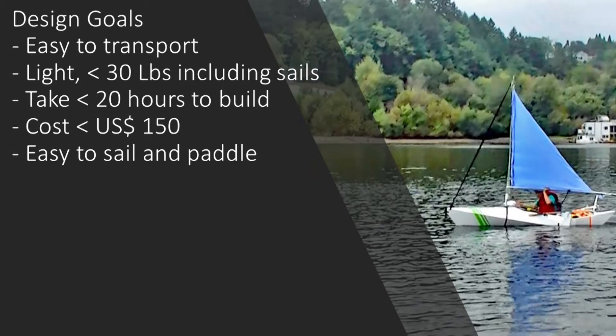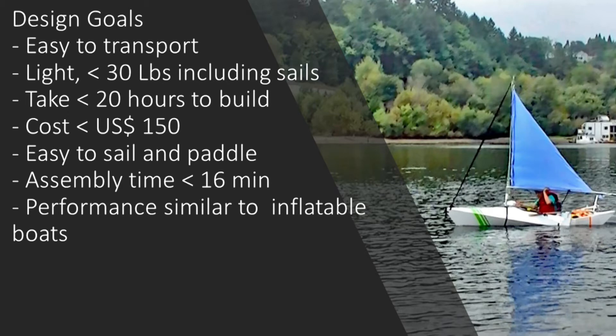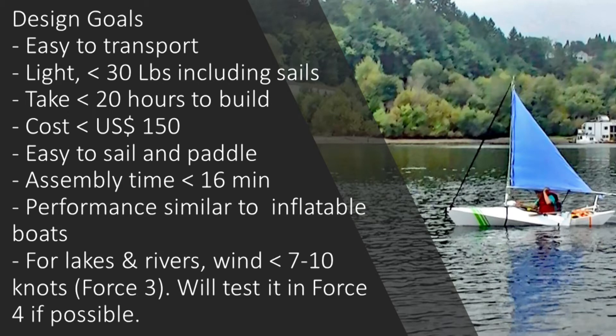It has to behave like a sailboat — that means I can sail into the wind. I also want to be able to paddle like a kayak, because if there's no wind, I can still paddle back ashore. Don't expect the performance of this boat to be as good as a fiberglass or wooden kayak because of design limitations. This video is to share my experience, learning, and mistakes. I hope it will inspire you to build a better boat. Let's take a look at what I've done.